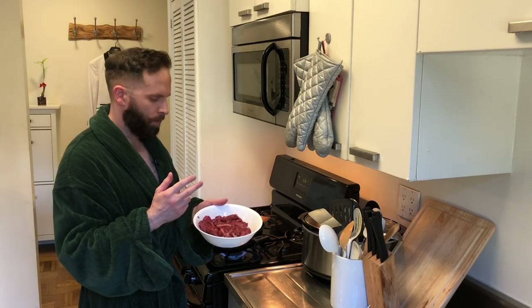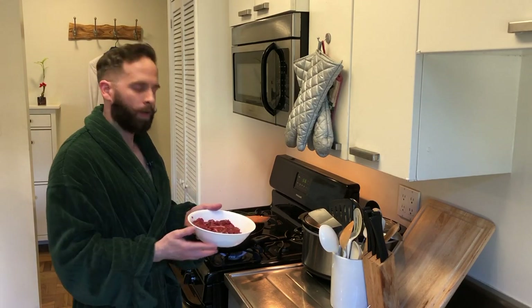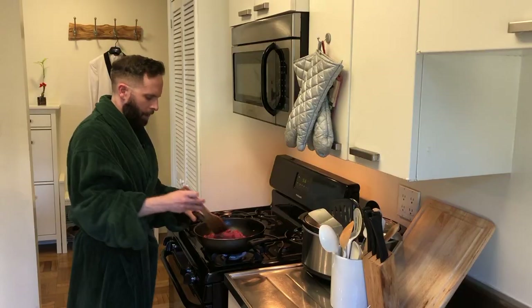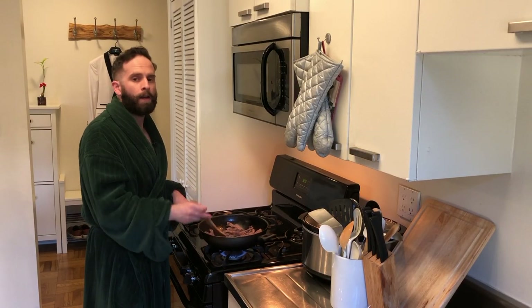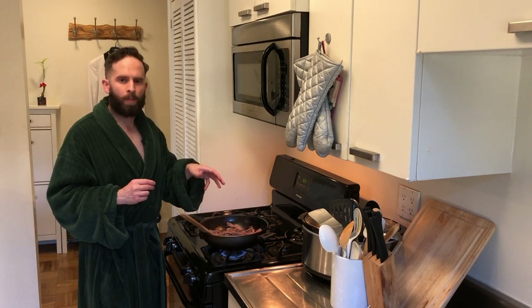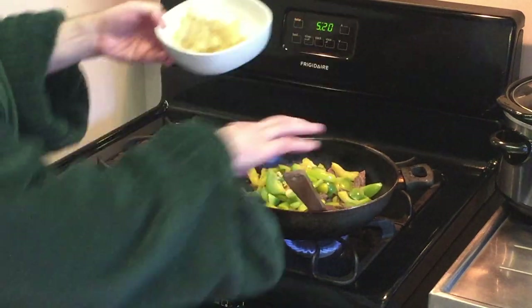Now we're going to take the meat that we had marinating and put it in the pan and cook it. We're going to stir it around constantly as we cook. Now that we've browned our steak, we're going to add the rest of everything we cooked earlier back into the pan — the green peppers, the garlic, and the onions.